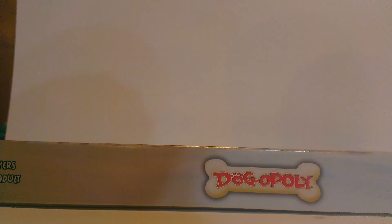Hey guys, welcome back to my channel, it's Shaxtron. I'm back with another video, and this time we have another Monopoly board game review, and this is Dogopoly.